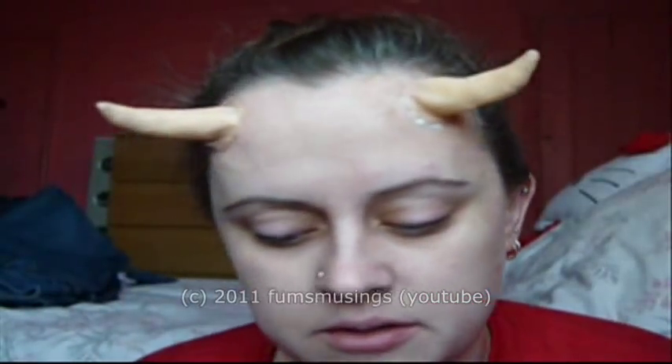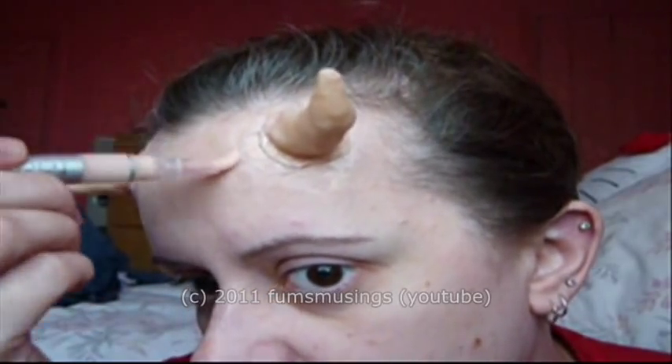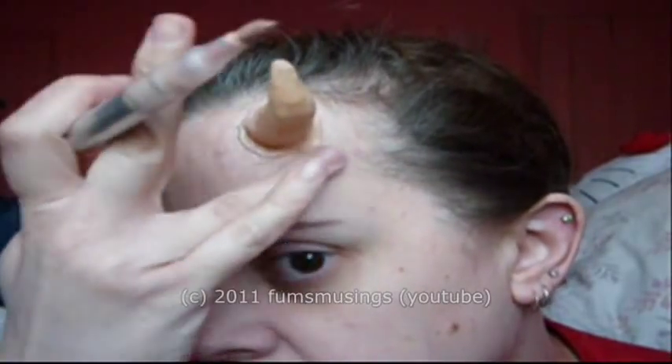I've gone back to reattach the first horn because I decided the horns look better with the cotton wool stuffing in, so I took it off, put some cotton wool in, and stuck it back on — that's why this one has fresh latex on it. Just keep dabbing on the concealer, blending it in with your skin tone, then take some face powder and a brush and dab that over the top.